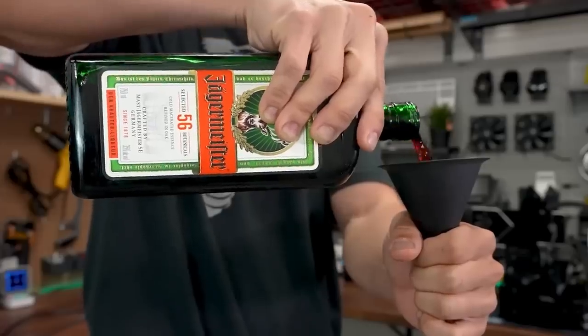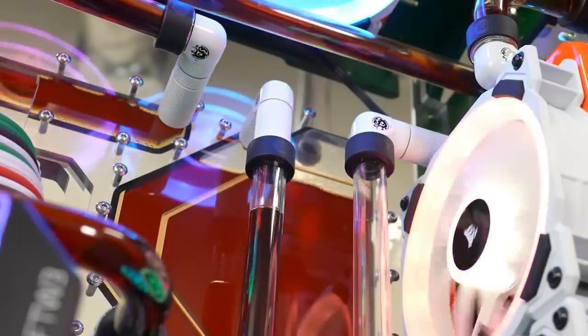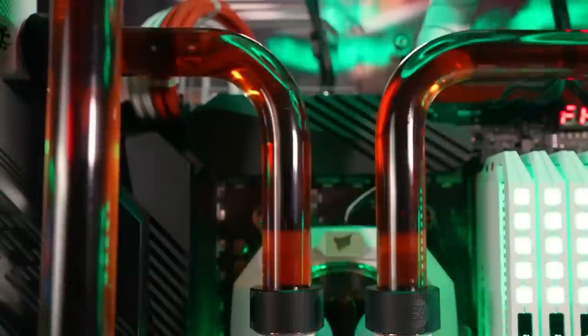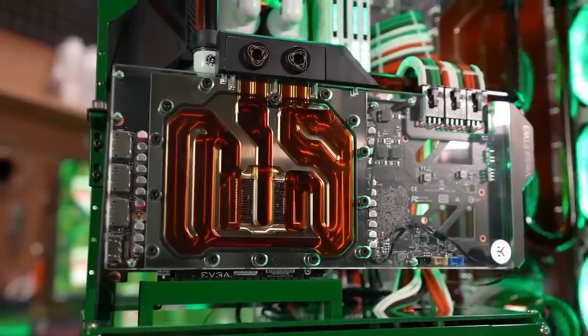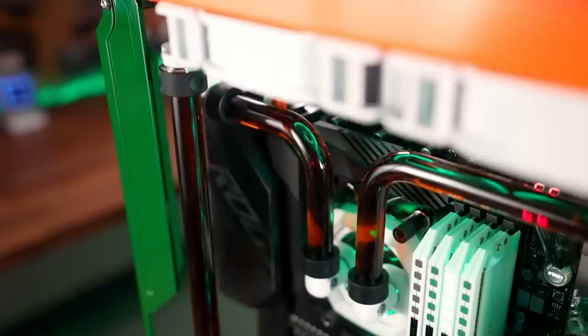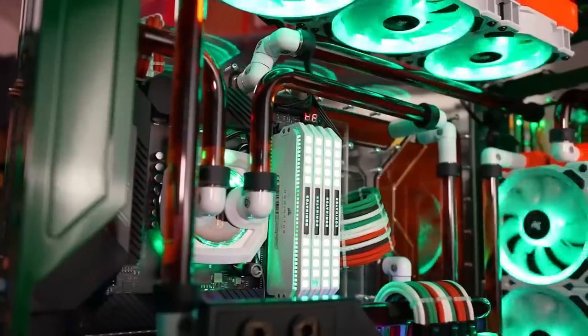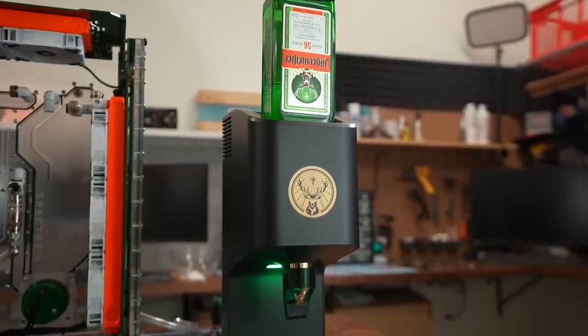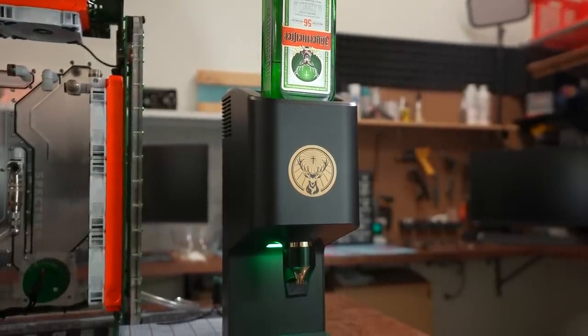One year ago, Jägermeister challenged me to build a custom loop gaming PC cooled entirely by their own tasty beverage. So I did. It was somehow beautiful and absurd all at once, and I thought for sure I would never take on such a ridiculous project ever again. But several months ago, those antler-adorning lunatics came back with another challenge for me — to integrate their new ice-cold shot dispensing tap machine into the PC's water-cooling loop.